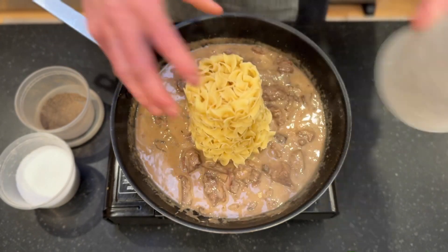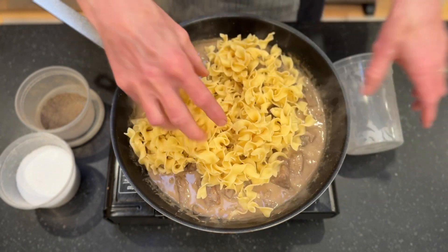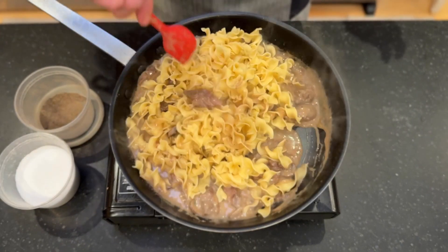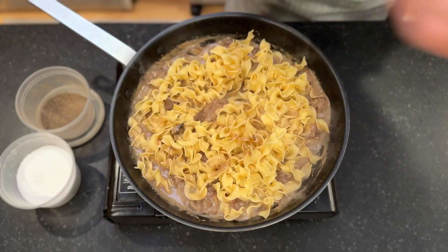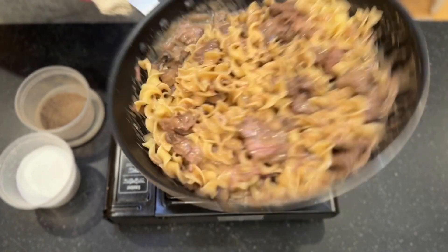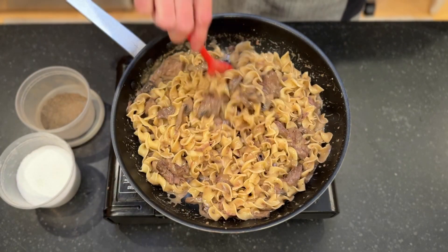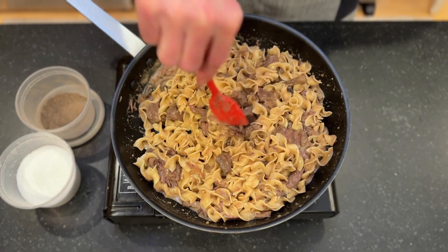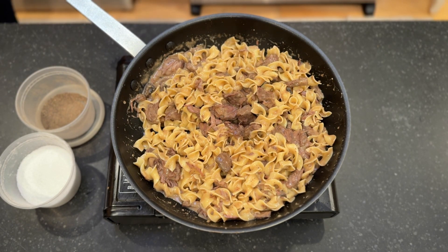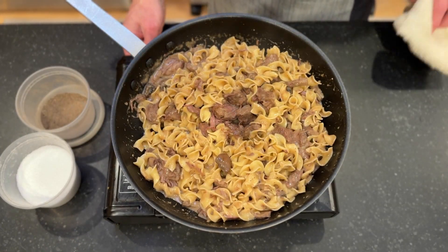We'll go ahead and add our noodles in and just kind of break those up. Give that a stir and a quick toss to get it coated. I'm going to give that another 30 or 40 seconds. I may add just a touch more water — maybe about another tablespoon or so — just to give the noodles a little time to warm up.